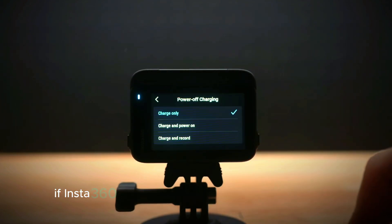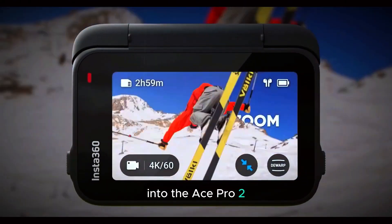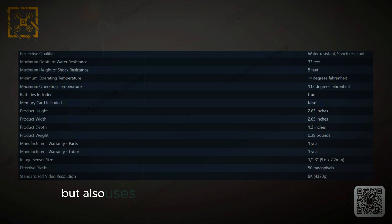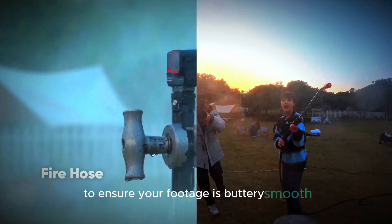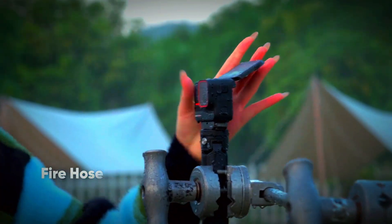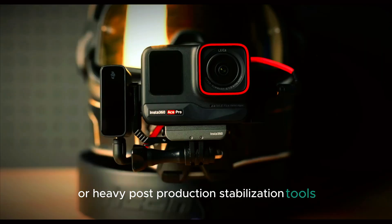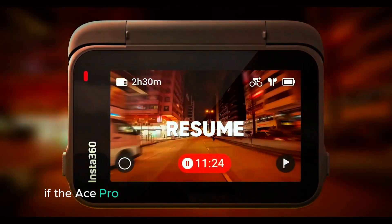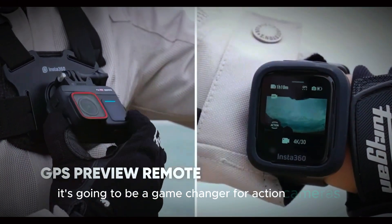Now imagine if Insta360 decides to bring some of that AI magic into the Ace Pro 2. We're talking about a camera that not only shoots at 8K resolution, but also uses AI-driven stabilization and framing to ensure your footage is buttery smooth even in the roughest conditions — no more relying on gimbals or heavy post-production stabilization tools. If the Ace Pro 2 can incorporate these AI advancements, it's going to be a game-changer for action cameras.